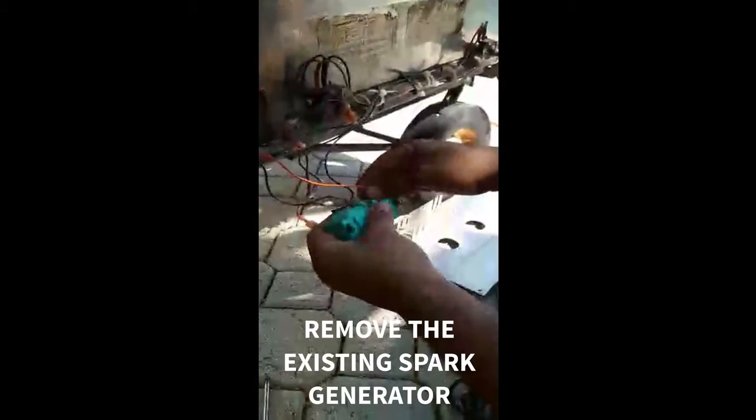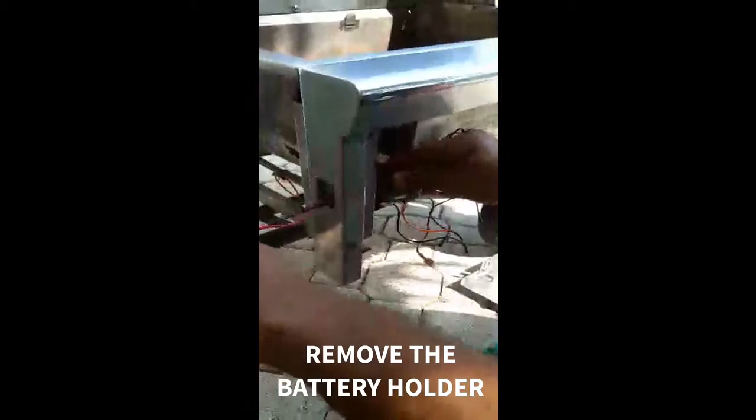When changing your spark generator in a Lynx F and G series grill, you will need to remove your control panel. Once you remove the control panel, you will find the spark generator, as well as the connection to the battery holder, which can be on the left and right side of the grill, depending on the model.